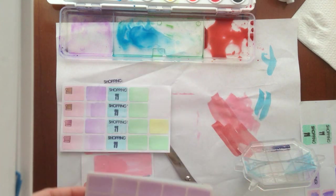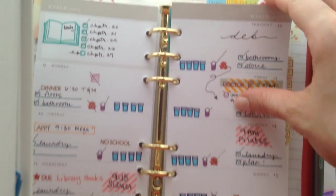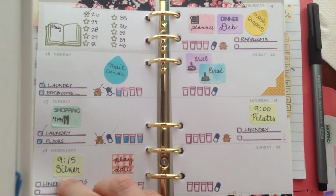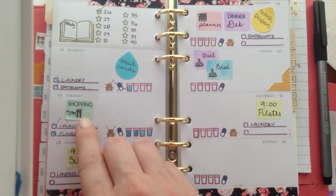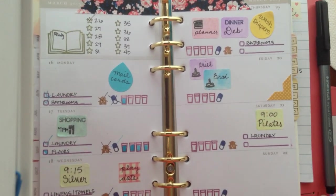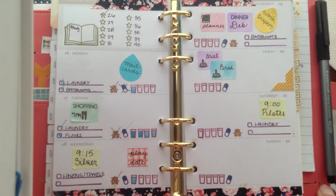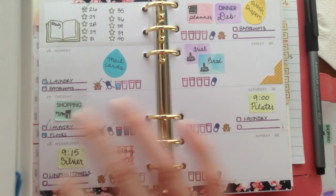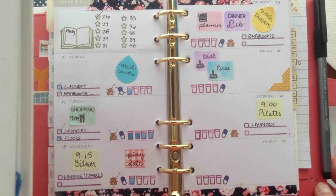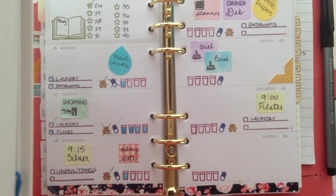Thank you guys so much for watching. Let me pull my planner up one last time so you can see. Here are the stamps directly onto my planner pages, and here I started using some of my stickers and stamps. I've been really happy with them and I'm excited to decorate next week's layout with a little more of a thought-out plan. Thank you guys so much for joining me for another video. I'm a wife and mother at awifeandmother.blogspot.com — see you around guys.